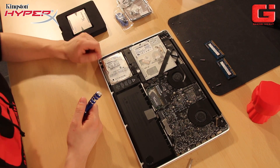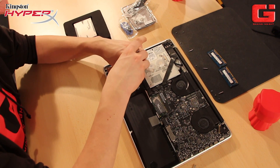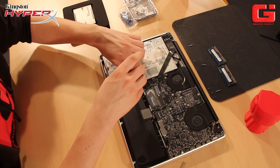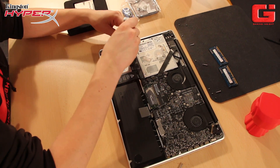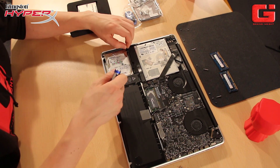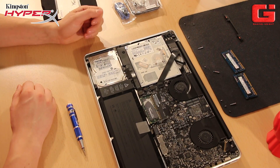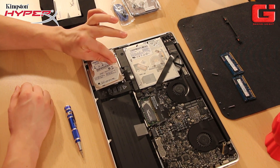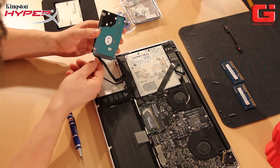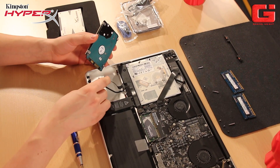To remove the old SSD, you have to unscrew two screws here. But be careful — you can't remove them completely; they will just stick out a few millimeters. Then the second one. Now you can remove this piece of plastic. To remove the old HD, just pull here — super easy. But be careful to also remove the data cable. Place it to the side. And that's it.